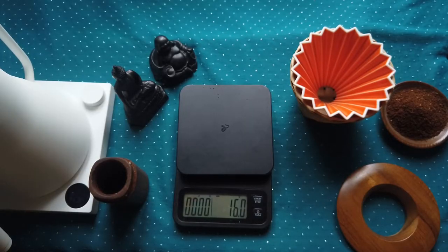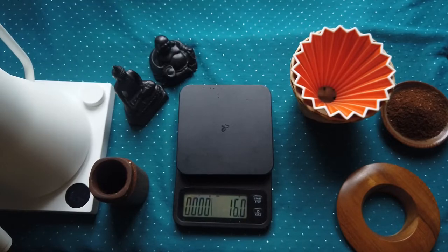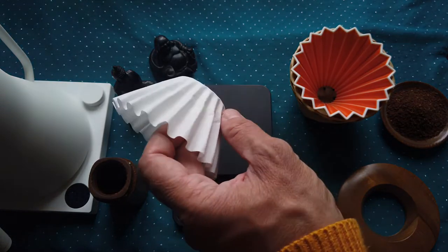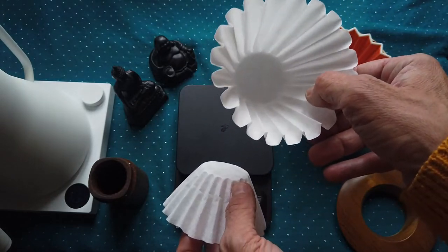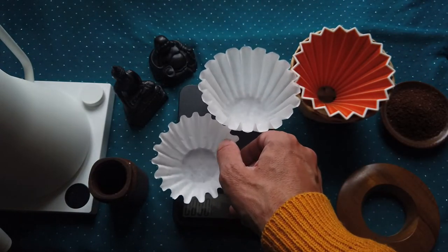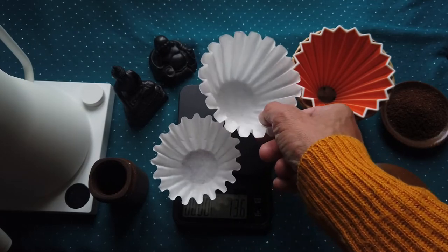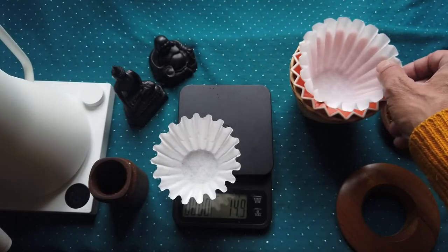Hello friends, welcome again to my video tutorial. Today I will show you how to prepare coffee via Origami coffee dripper size S. I will use a Kalita dripper — there are two sizes, 185 and 195, the big one. I will use this small one, and it's much better than the big one.